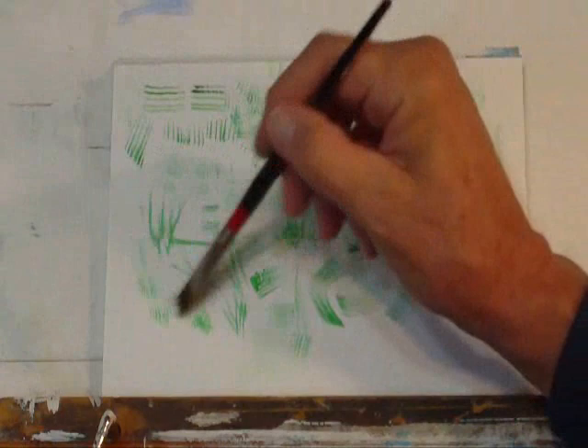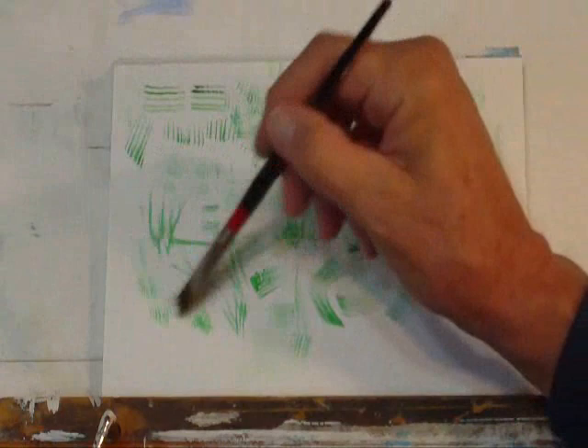Find a rake and give it a try. You'll probably have pretty good success with fur, hair, and other things.